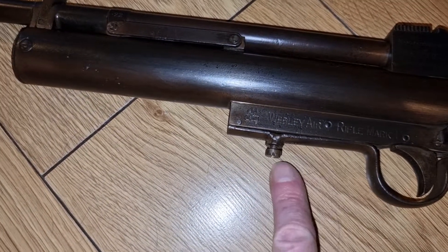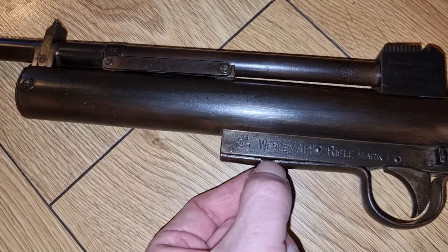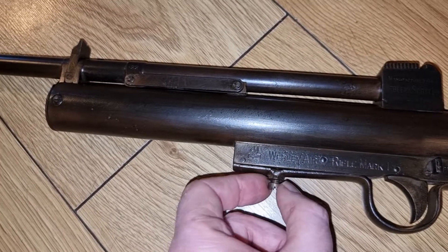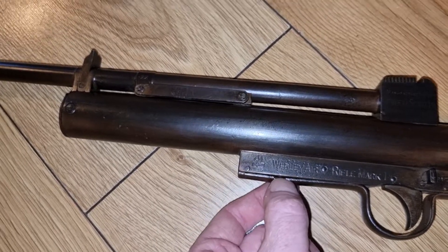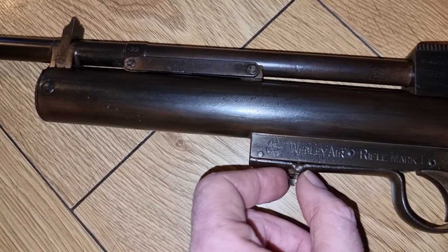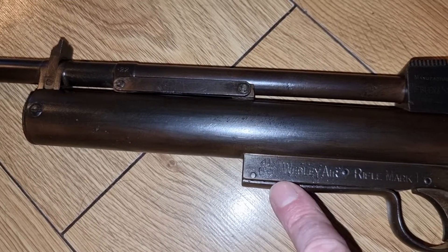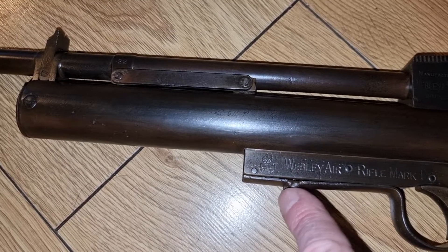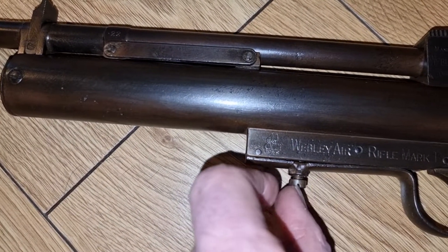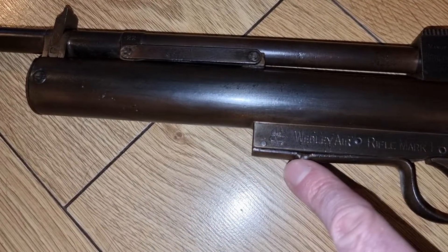This is the only non-standard part on this rifle — basically an adjuster for the trigger. The screw that would have adjusted the sear engagement has had its threads stripped at some point, and someone has spot-welded a nut and screw to do the job instead. By the looks of this screw, it's a very old repair — no collector in his right mind would have done this, so it was probably done when the gun was still being used as someone's prized air rifle. I might grind that weld off and re-tap the hole for a slightly thicker screw, or I might keep it as it's part of the gun's history.